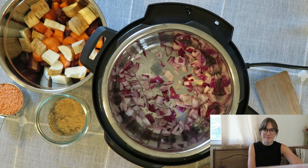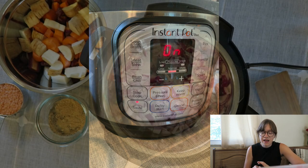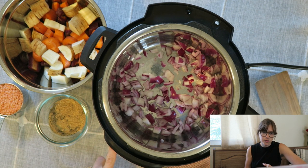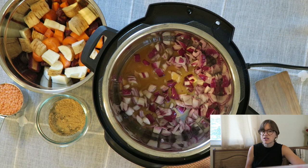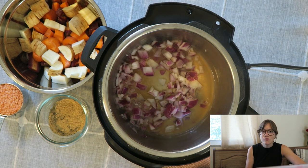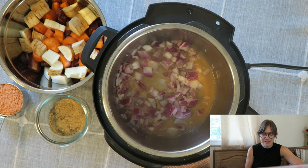On your instant pot you should see a saute button — just click that. I put in my chopped red onion; you can use any onion for this. I get one small onion but a medium onion is okay too — this recipe is really forgiving. I saute in a little bit of the vegetable stock from the total four cups, just to prevent anything from sticking and burning. I'm really just looking for the onions to get translucent, and if you don't have an onion on hand you can also use onion powder and skip this step.